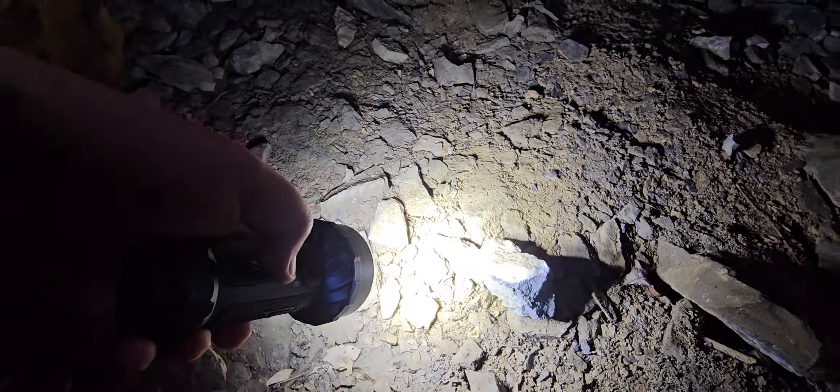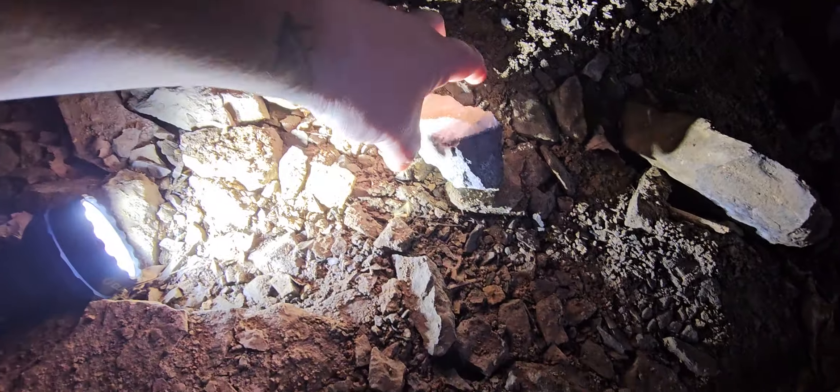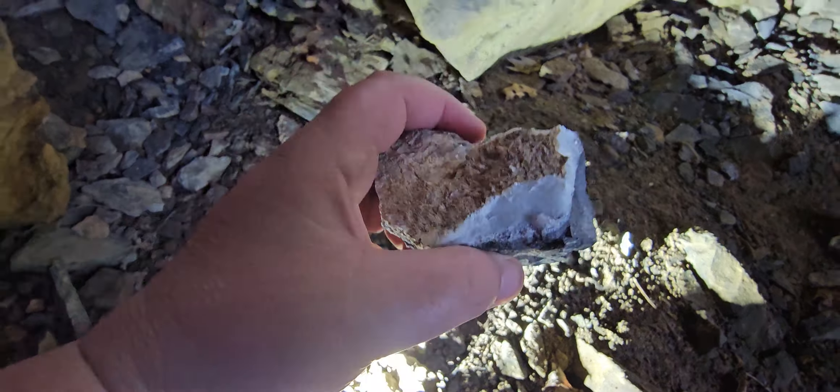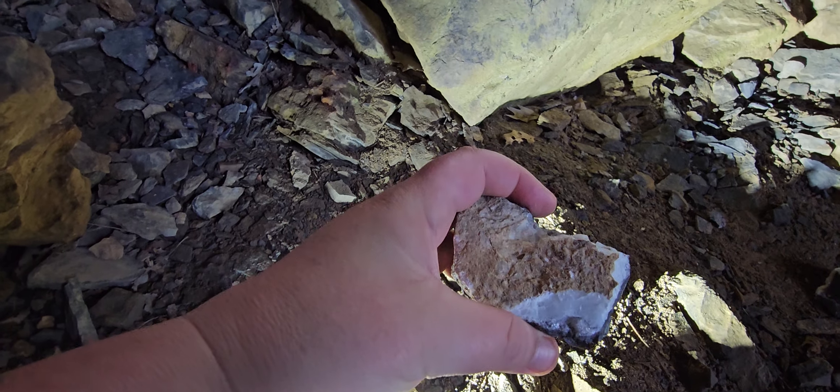Look at the quartz on that, huh? Can you guys see that? Look at the quartz showing out of that. Holy shit.